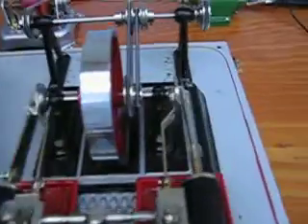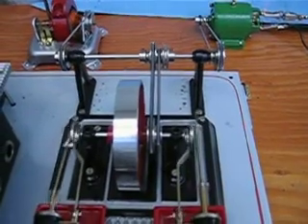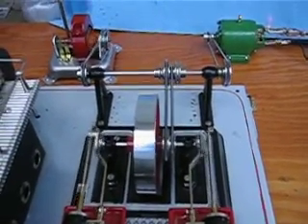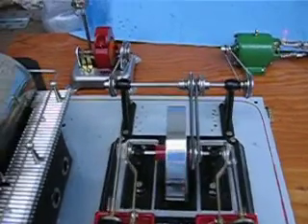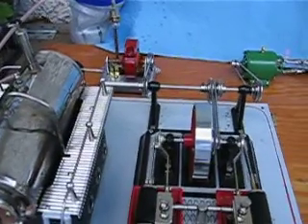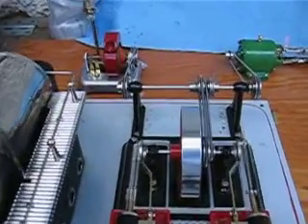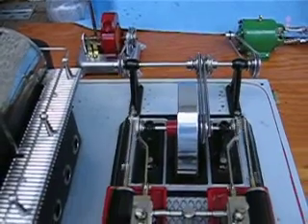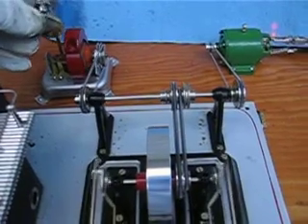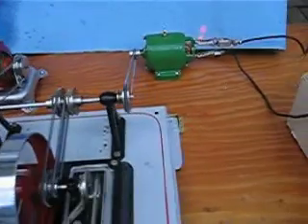Very windy, so I'm having a hard time maintaining any kind of pressure. It's running flat out right now, still only giving 5 volts.